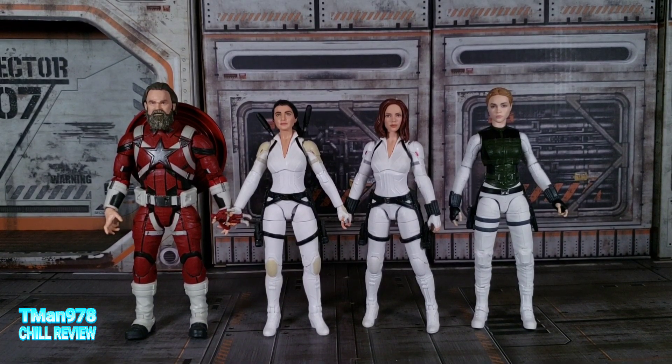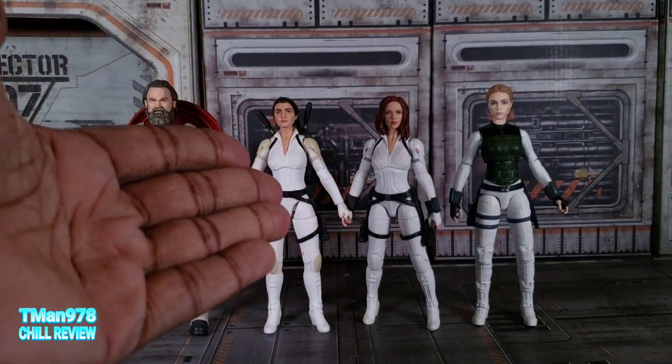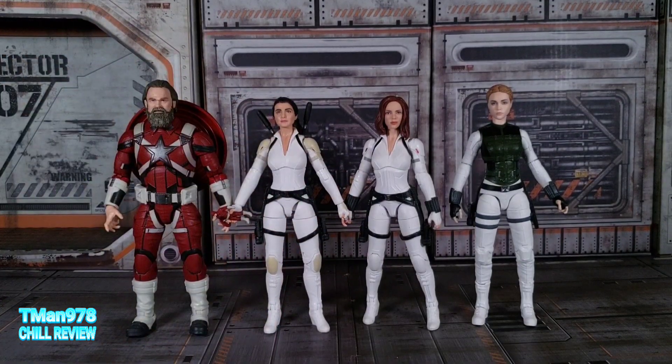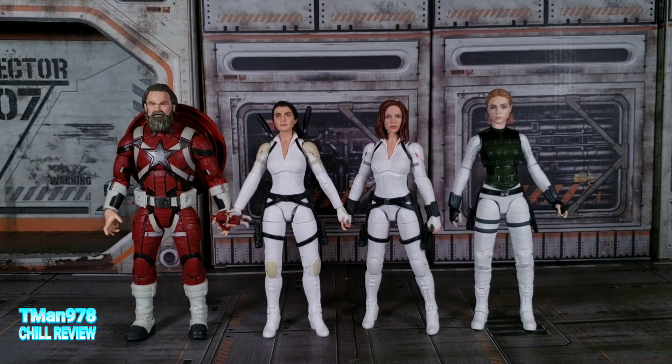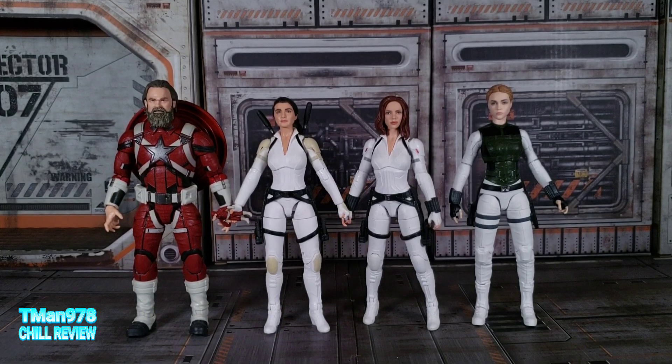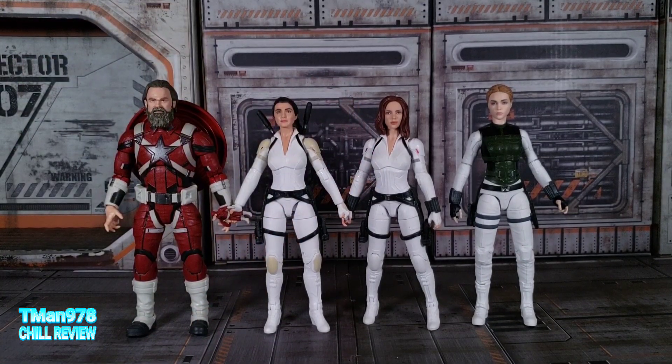Besides the nitpicks, the main hard-to-get-away-from problem is the ankles — getting them to stand up for a picture is annoying, it took way more time than I wanted. But with all the accessories and playability, it's cool. You should be able to get some cool pictures, and if you're buying this for a kid, they should have a lot of stuff to mess around with. After they see this movie, they get these characters and can do a lot of stuff with them. Thank you for watching. Until next time, T-Man 978.